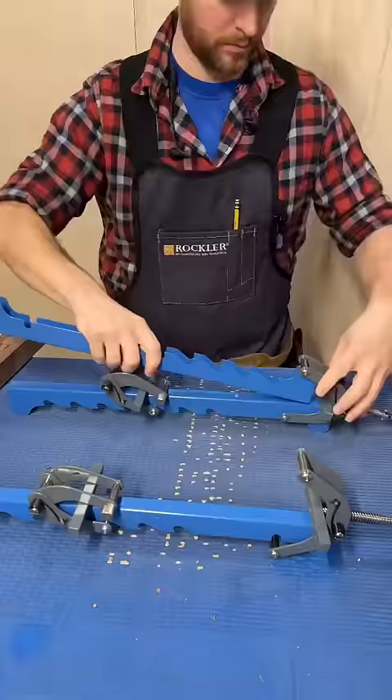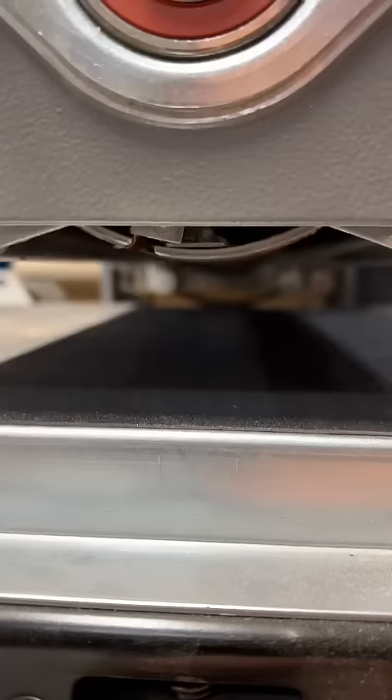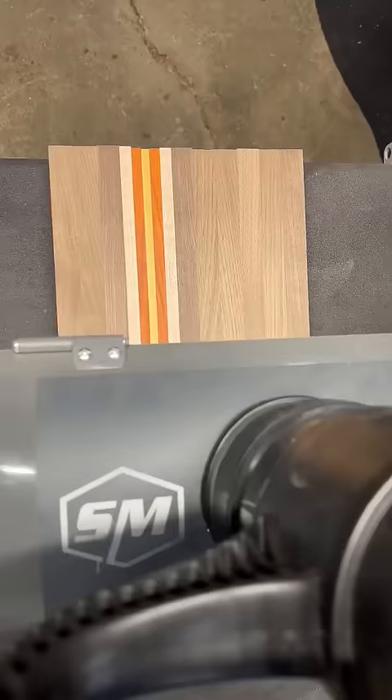A couple hours later I take the clamps off and hang them up on their included bracket. With so little left to clean up, I can just run it through the drum sander a few times and move on to trimming, squaring, and sanding the board, which we'll do in the next one — I'll catch you then.